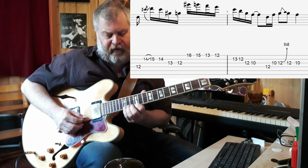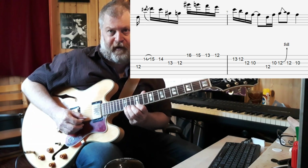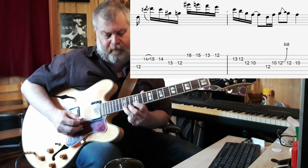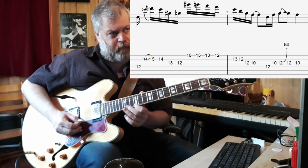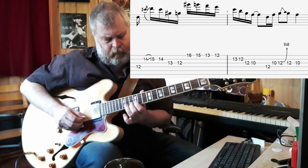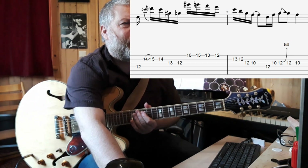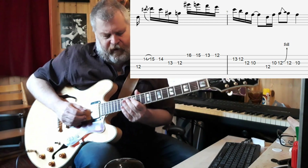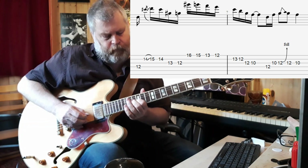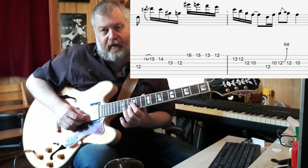Instead of continuing on the B string, he shifts to the G string and plays the G sharp — that's the 13th fret on the G string and the 12th fret. Then a chromatic bit on the high E string, but with a small variation: instead of playing 15, 14, 13, 12, he actually plays 16, 15, 13, 12. And that last tag there is 13, 12 on the B string.